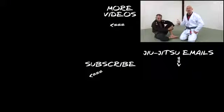If you like this, subscribe to the channel or click below to sign up for my jiu-jitsu emails. Sign up to get some of my very best jiu-jitsu training tips by email — you can get them all for free.